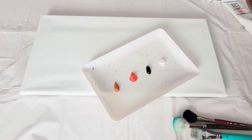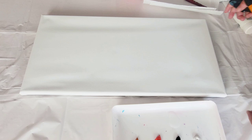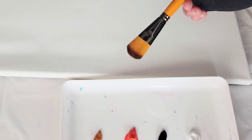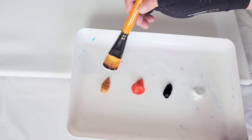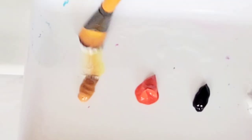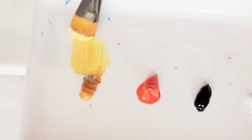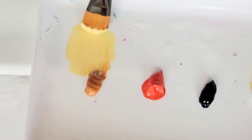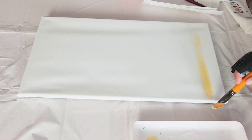I also have a cup of water here to clean my brush off when I need to, and a couple of paper towels. The first thing I'm going to do is take my brush, dip it in the Flow-Aid, and take a little bit of my white. I'll bring it over here with my Indian Yellow and just lighten some of that up, loading my brush up with those colors. I'm going to start off very, very light.